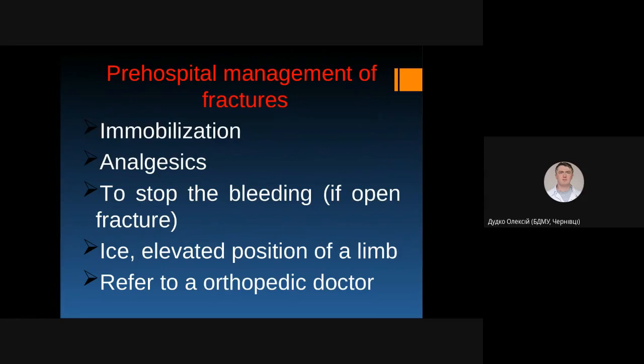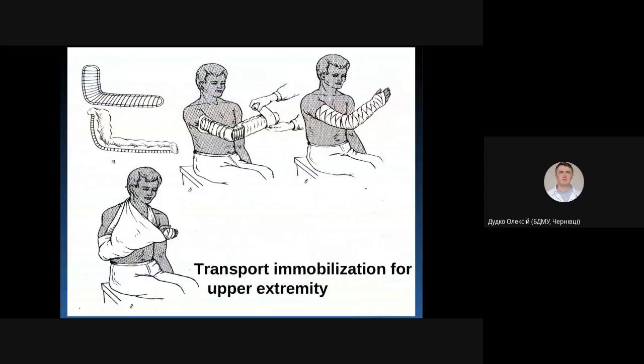To perform immobilization at the fracture site, you should use splints. These splints can be factory-made or handmade from surrounding materials. Factory-made splints are made from hard materials such as metal or wood. One of the most popular splints is the so-called Kramer wire splint.